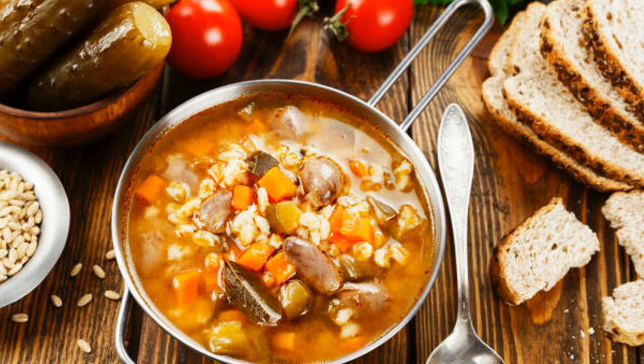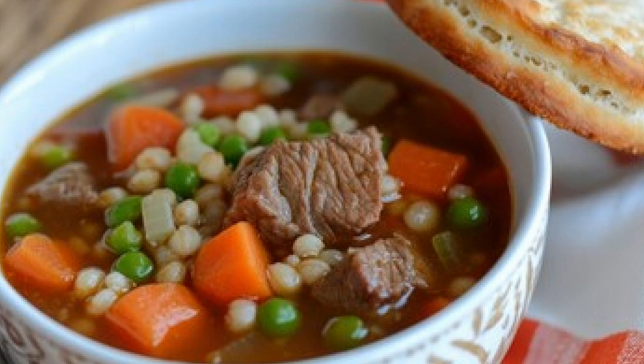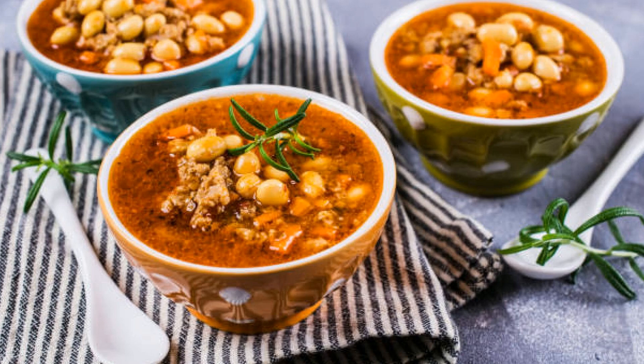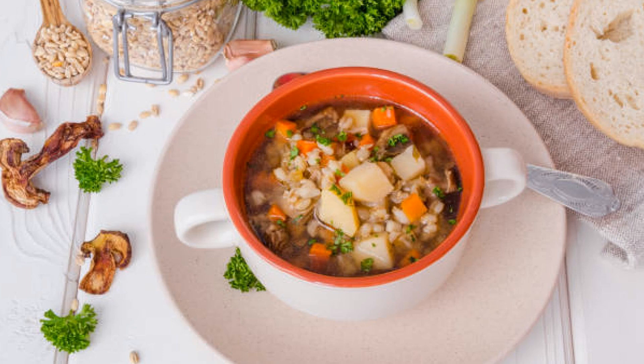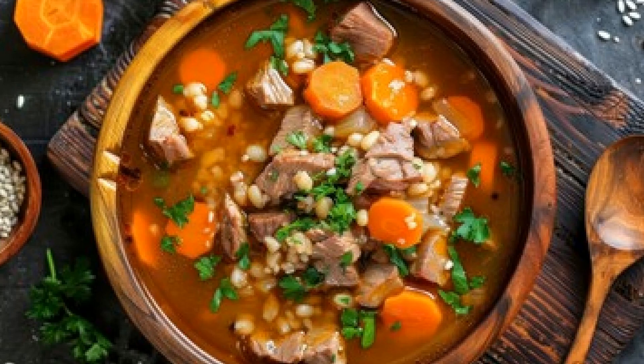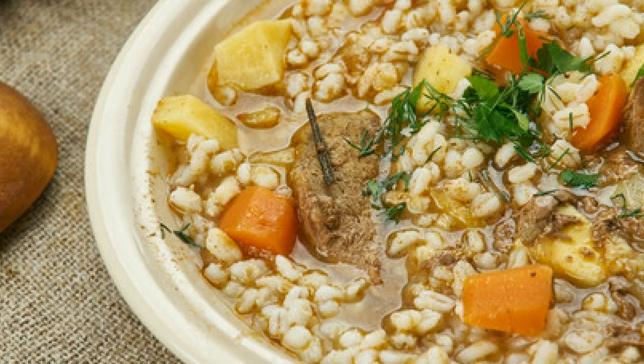There you have it — a warm, hearty bowl of lamb barley soup that's packed with flavor and easy to customize. This is one of those dishes that feels like home, and it's perfect for cozy nights or when you're looking for a little extra comfort in a bowl. If you loved this recipe, don't forget to hit that like button, share it with friends who need a little comfort food, and subscribe to our channel for more delicious recipes. Check out the links in the description below for more cooking tips and ingredient sources. Thanks for watching, and until next time — happy cooking!